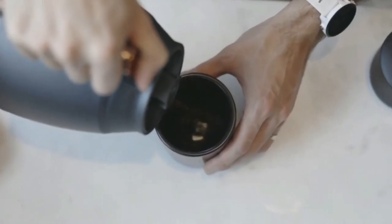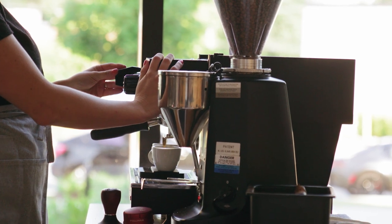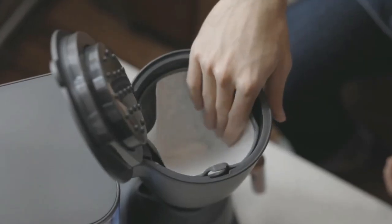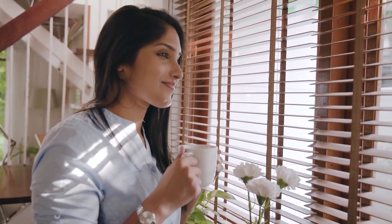Hey guys, we're back with another video! We all know having a drip coffee machine at home is a must. You can brew the perfect cup of coffee anytime from the ease of your own kitchen, and it prevents you from making that daily Starbucks run and losing dollars. Also, you gotta admit, it makes the house smell pretty nice too.